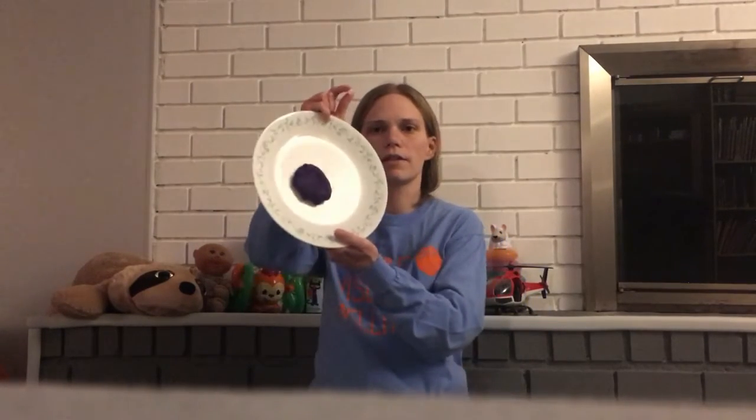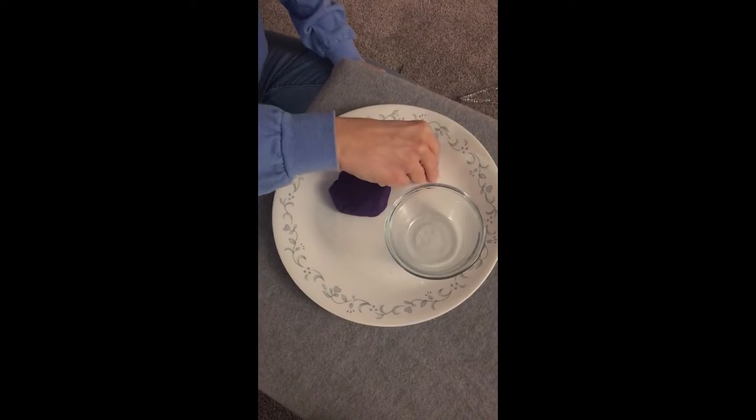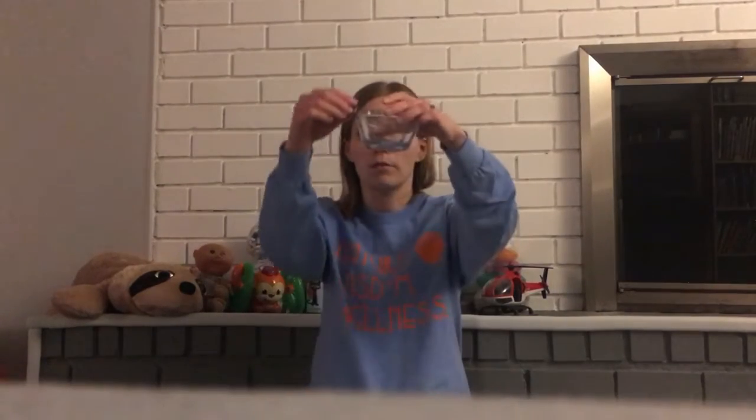A third idea would be to take the play-doh again and sort of flatten it out like this, and you can use your finger to push the beads into the play-doh. Once those are in the play-doh, if you want you can pick up the dough and put it in a ball — now you have the beads hidden inside the dough. Then you can pick the beads out and put them into a little container that you can ask mom or dad for.